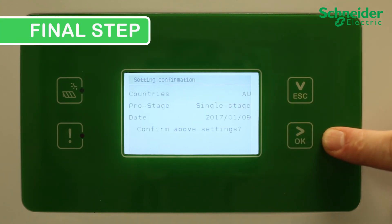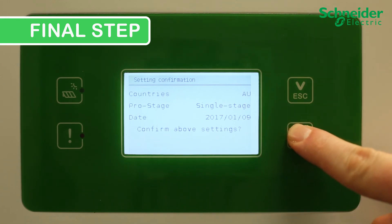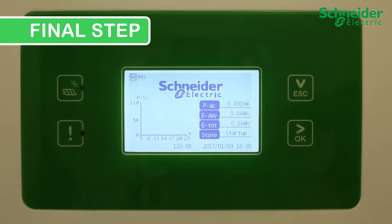Final step: Review all the settings on the CL60 display and if correct, confirm by pressing OK. If a setting needs adjustment, hold ESC to go back through the menu. Once the configuration is confirmed, to complete commissioning, wait until the unit is in run mode and confirm the CL60 is producing power.